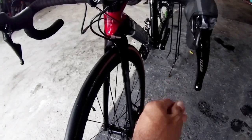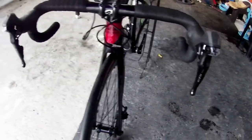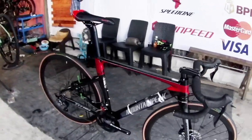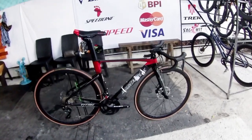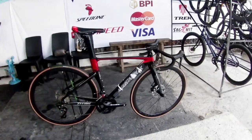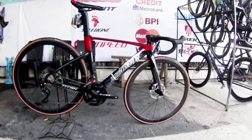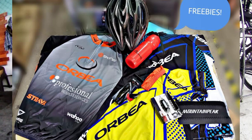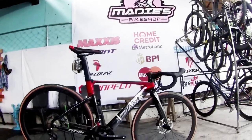The STI shifters and brake levers are Shimano 105, mga idol. Shimano 105. Let's ask the price — Ma'am, how much is this? It's 39,500 pesos, mga idol. If you pay cash there's a discount. You can also get it via Home Credit or credit card here. There are many freebies included as well — the freebies are shown on screen.